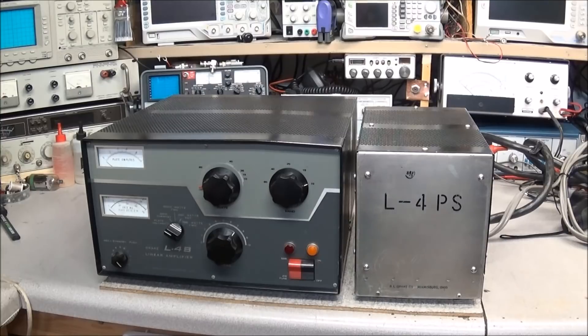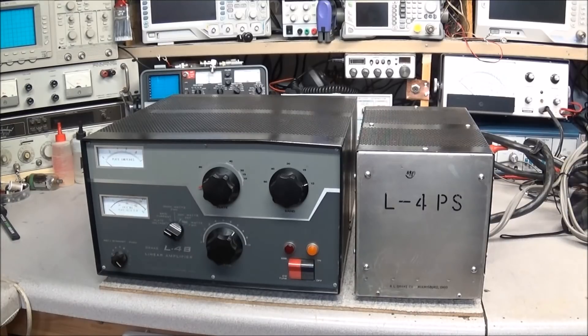Hello everyone. On the bench today we have a Drake L-4B linear amplifier. The owner said he went to turn it on, hit the power switch, and there was a loud bang and flash from underneath the RF deck. Smoke poured out and he immediately shut it off and ran to the other side of the room. He's very scared of high voltage. I'll take a look at it, although I will not be powering up RF on it. The power supply has already been rebuilt recently, and I have expectations of what happened because I've seen this before — the problem came from the RF deck.